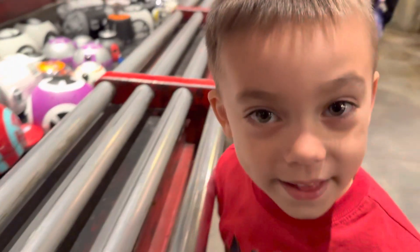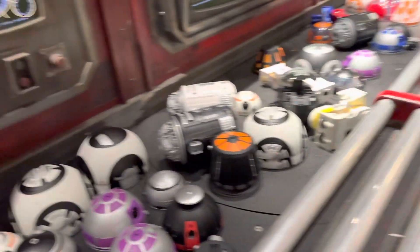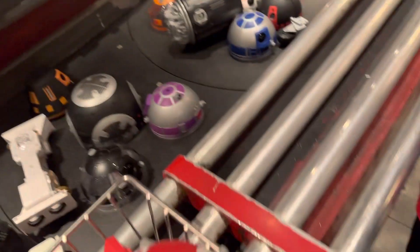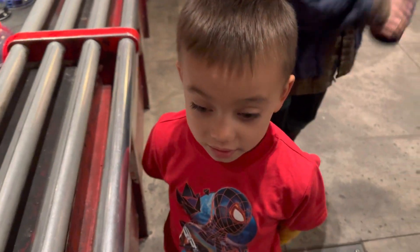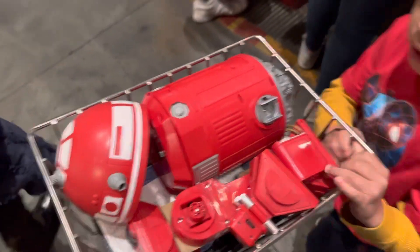Jarvis said he wants a red one that looks like R2, and this is how you do it. I think we got everything — is that complete right there? Here, you want to help me carry it? Yeah, okay. I got it, I got it. All right, we're gonna have him get a sample.